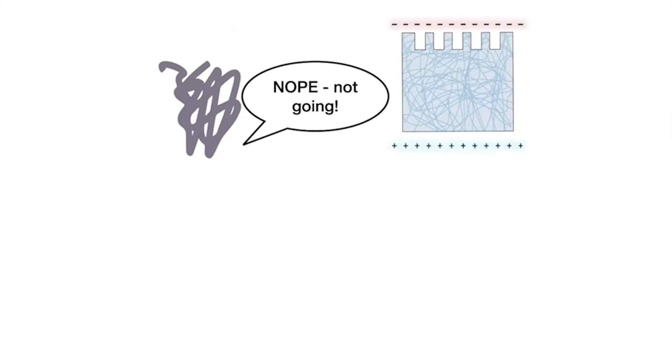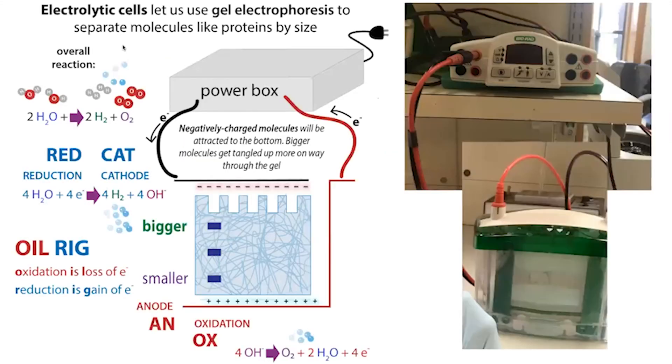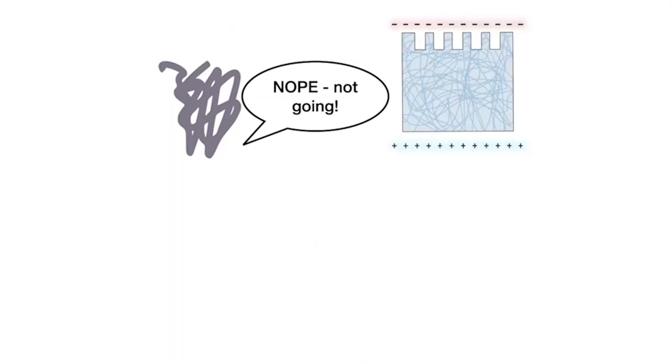We use a power supply to generate an electric gradient where the top of the gel — where we load samples — is negative, and the bottom is positive. If a protein is negatively charged, it gets attracted toward that positive end and moves through the gel. But this is a problem if your protein is positively charged or neutral, since different proteins have different charges depending on their amino acid composition. Shape could affect movement, and so could charge — charge could even prevent proteins from entering the gel altogether.